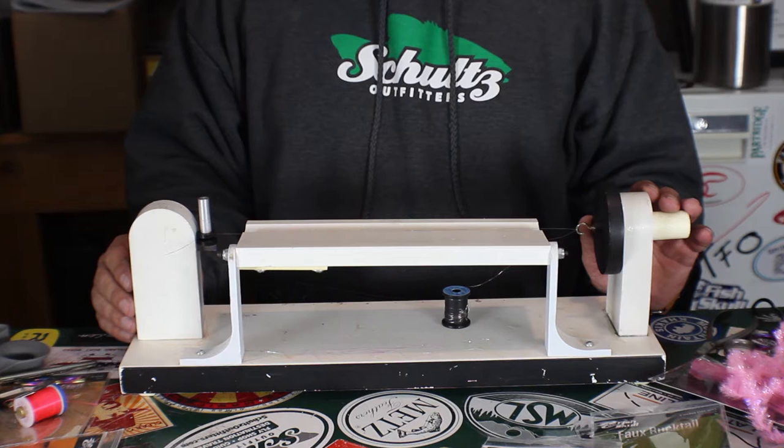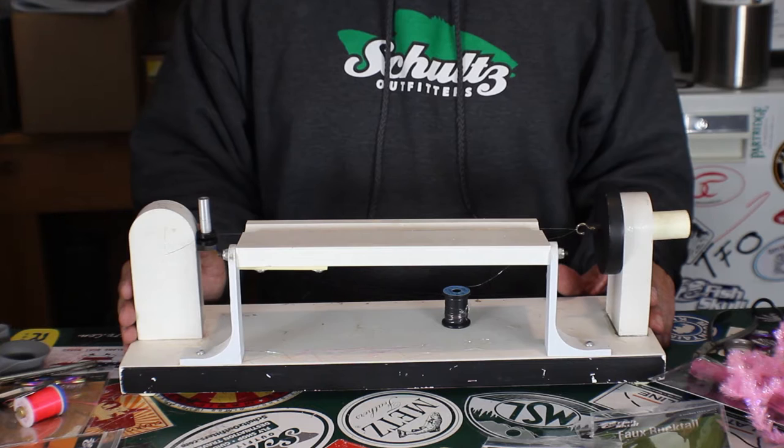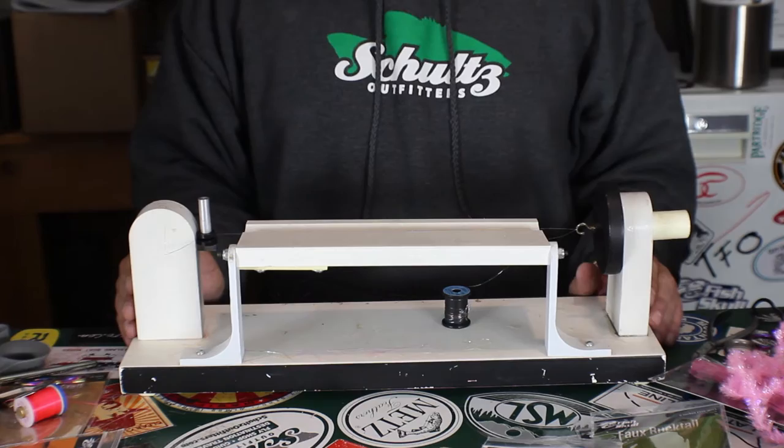This happens to be one that a friend of mine, Brad Buzzy, has let me use. So there are a couple things you can do here. We can make our own brush using this synthetic bucktail — the faux bucktail.